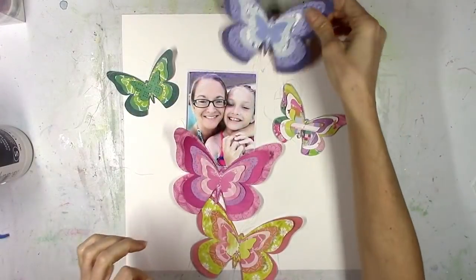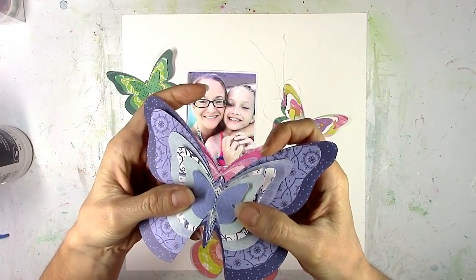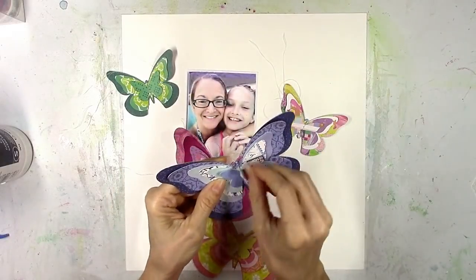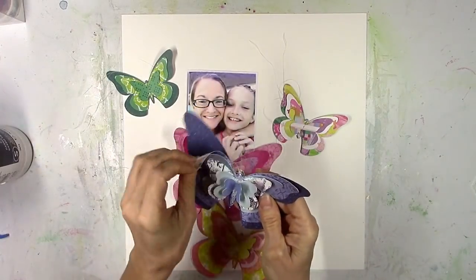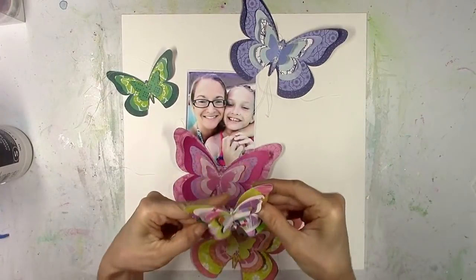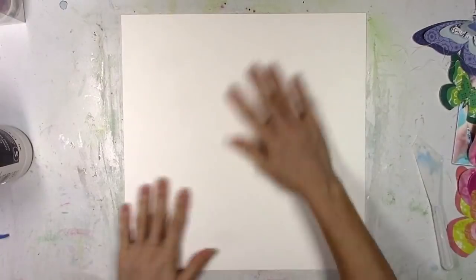So I let the butterflies dry and then I ran them all through my sewing machine off camera. I just used some white thread and went back and forth right there in the middle, so they're officially glued together and sewn together. Now I can really bend up the wings — this is going to be a very dimensional layout, really popping those wings up and making them look like they're just flying around.